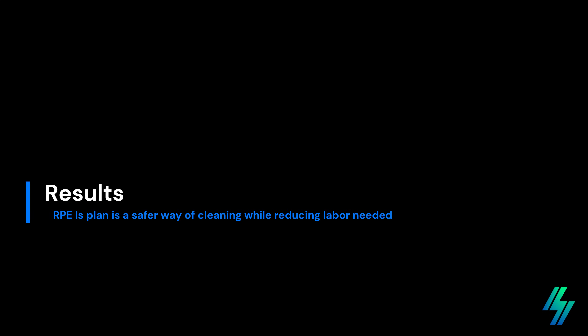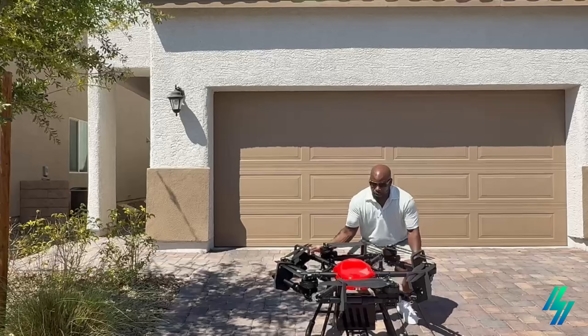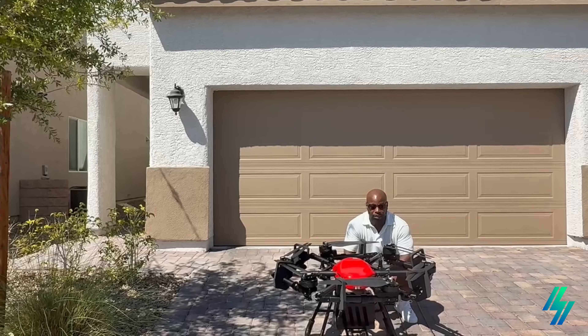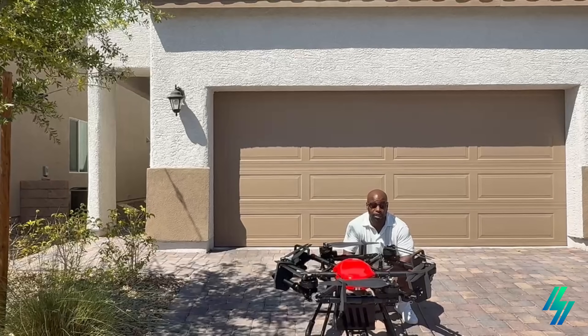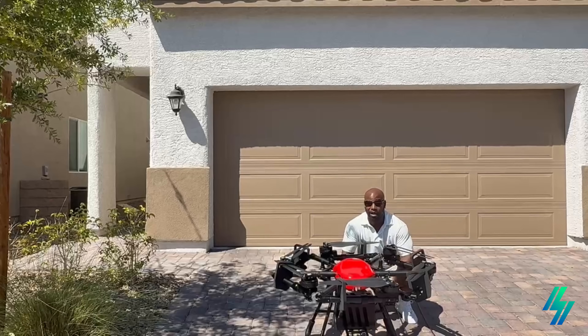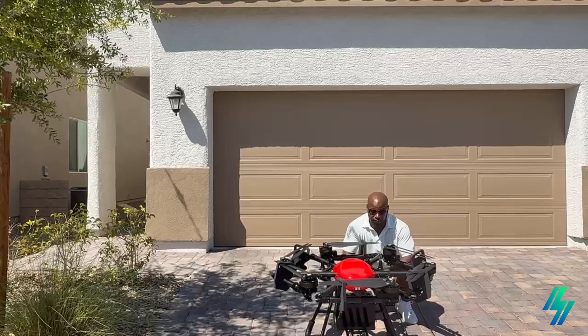This RPE Skywash Drone allows us to go up and safely clean residential and commercial properties. It's safe and effective, and you'll be able to see how it's utilized to clean all solar panels here in Las Vegas.